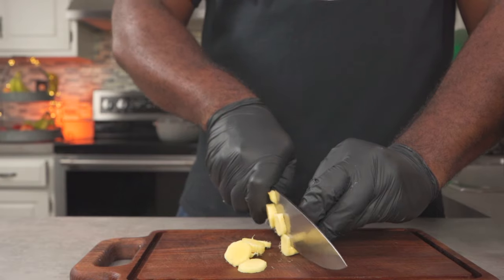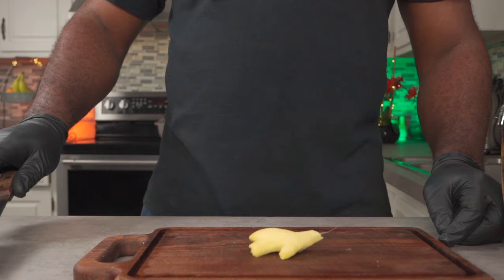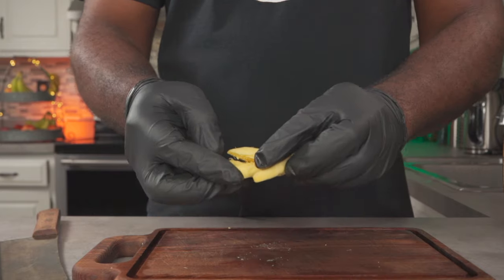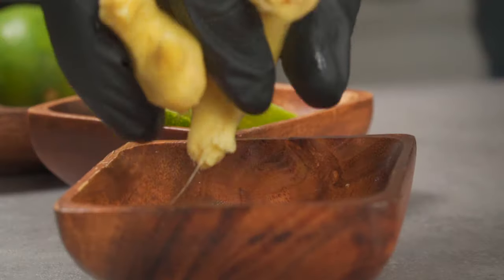To prep your ginger, you could either slice them into smaller pieces or you could place them on your chopping board and bash them with the side of your knife. Apparently this will make it easier to extract all of the juices. As for me, I don't care — I add them whole.